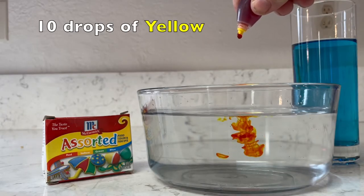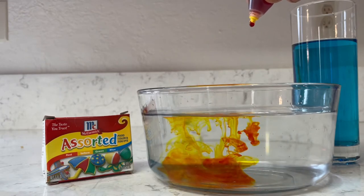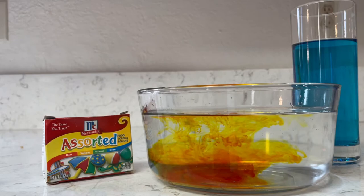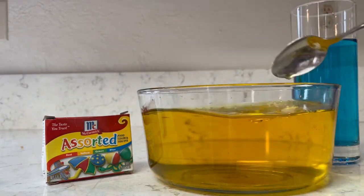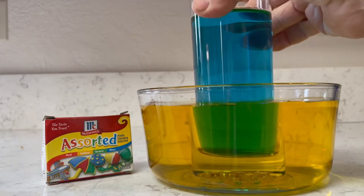Then you're going to take your bowl and put ten drops of yellow into your bowl that's about three quarters full, and then you're going to stir it. Once you get that yellow consistency we're ready to start our experiment and you can make your prediction of what's going to happen when we put the blue inside the yellow bowl. So you made your prediction, we put it in, and it turns green in the middle.